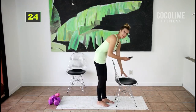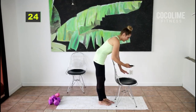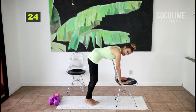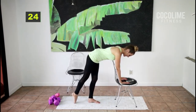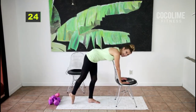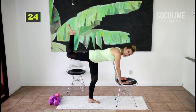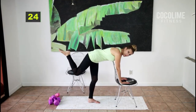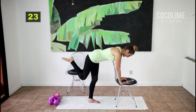Grab a chair and lean on either the seat or the top of the chair. We'll start with the right leg — lift it up and then down, point that toe and squeeze that booty. That's the key. If you can't do a straight leg because it's too painful, bend your leg and come halfway down — less range of motion but still extremely effective.